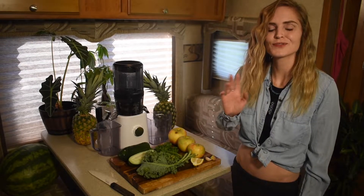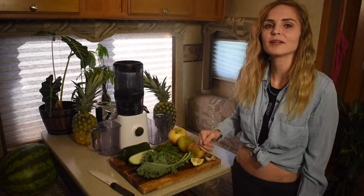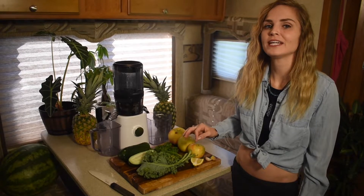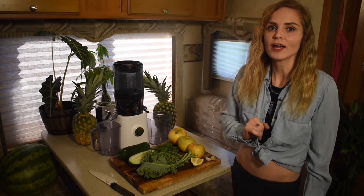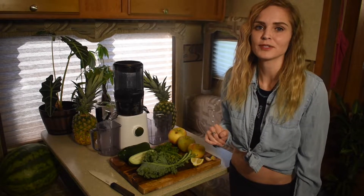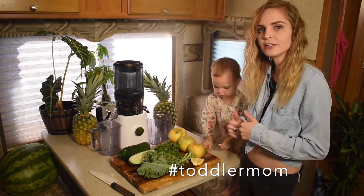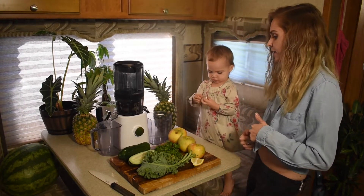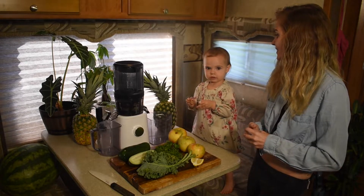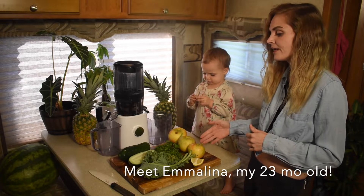Hey guys, it's Jules and I'm here with you in my RV kitchen again today. I'm gonna be making John Rose's green juice. John Rose is a legend in the juice fasting community. I'm gonna be using my partner today to help me make John Rose's juice fast green juice protocol. There's a good amount of calories and nourishment in this juice.